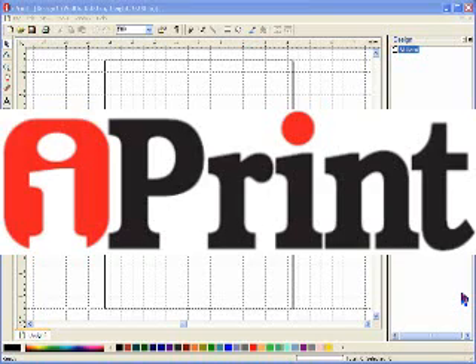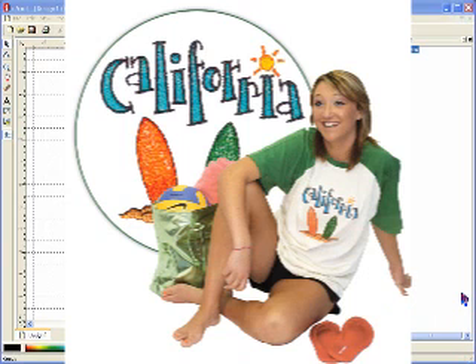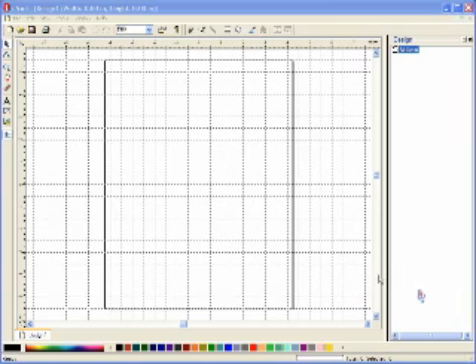Welcome to iPrint, the graphic software anyone can use. Today we'll make a t-shirt transfer and print it out on an inkjet printer using iPrint along with an embroidery look image from greatnotionsprintables.com.